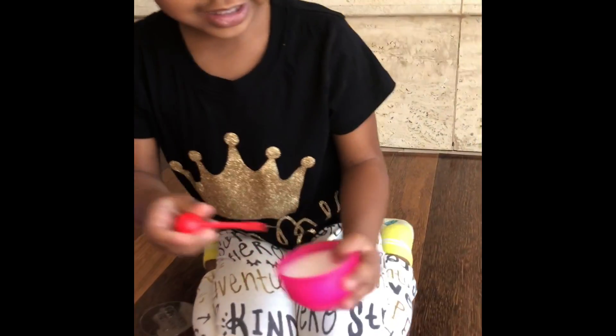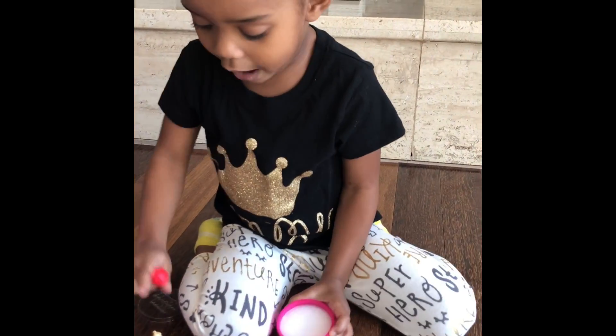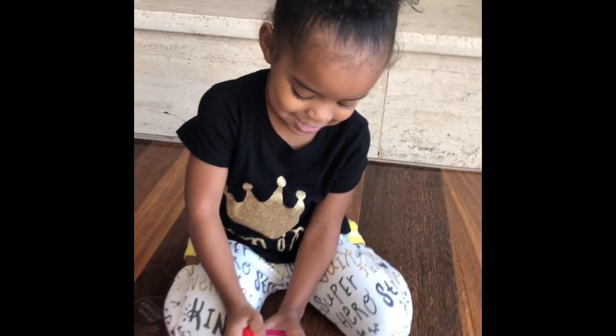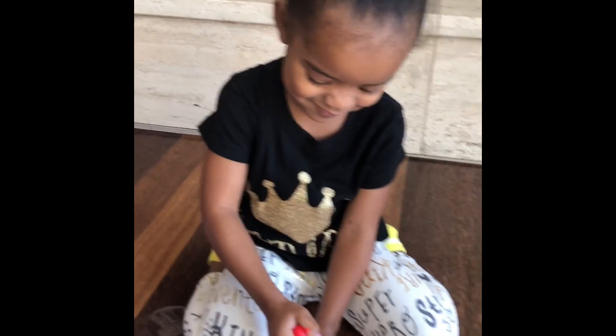Okay, so which one are we going to do first? Which flavor? The orange one? I'm going to take this one. The orange one? And we're going to put them into it — slice in the pie. Slice in the pie. It's not a pie. That's what you just said.